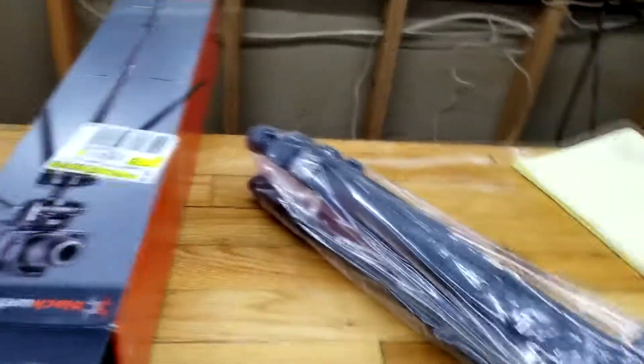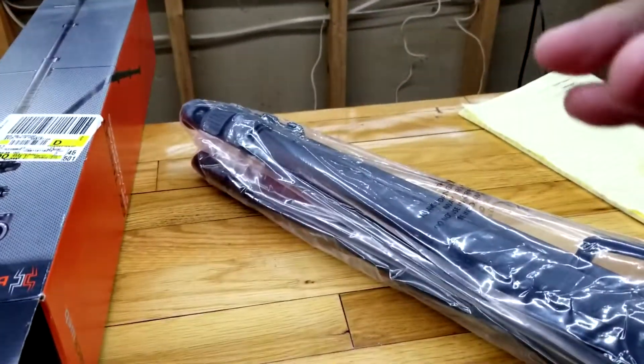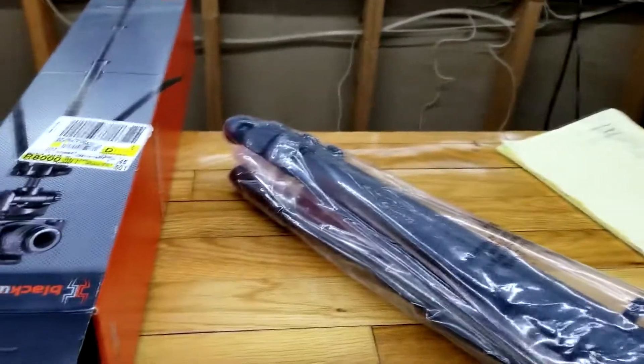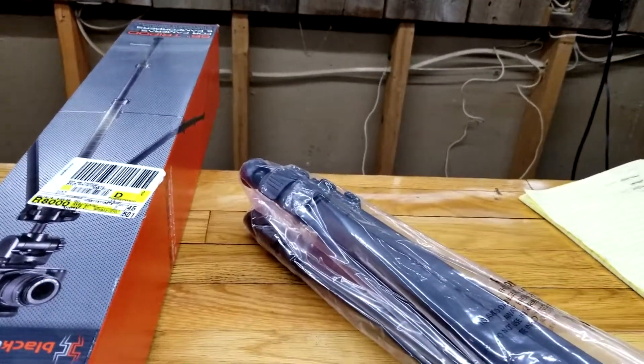Inside there are instructions, and here's the tripod all wrapped up. It's got a phone mount — that was a little bit of a surprise — and it also has a GoPro mount. I always could use more GoPro mounts, so that's a nice bonus.